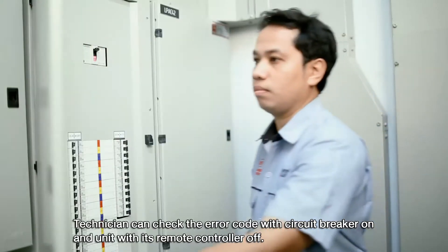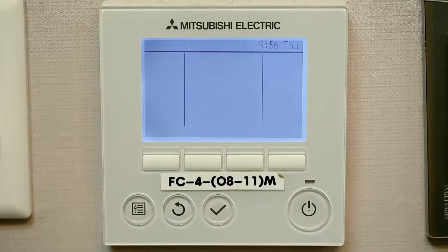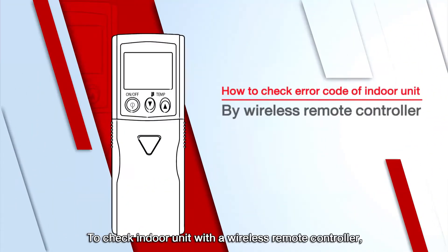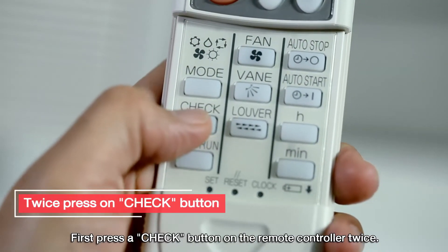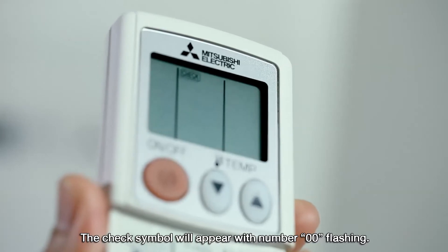Technicians can check the error code with the circuit breaker on and the unit's remote control off. To check the indoor unit with a wireless remote control, first press the check button on the remote control twice. The check symbol will appear with the number 00 flashing.